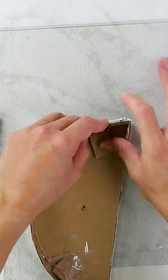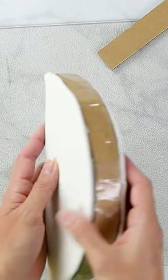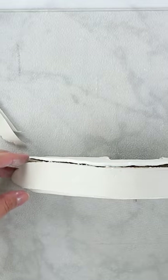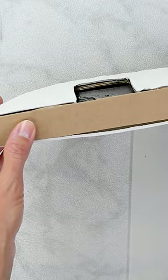I rolled out the clay to get it nice and smooth, then traced it in the same shape as my cardboard pieces. I had to use a little duct tape here and there just to secure everything together. I waited for the pieces to completely dry before adding on this top section.